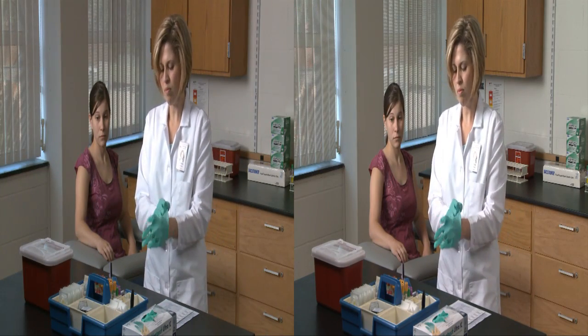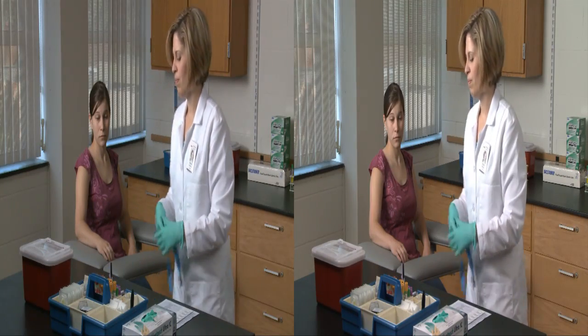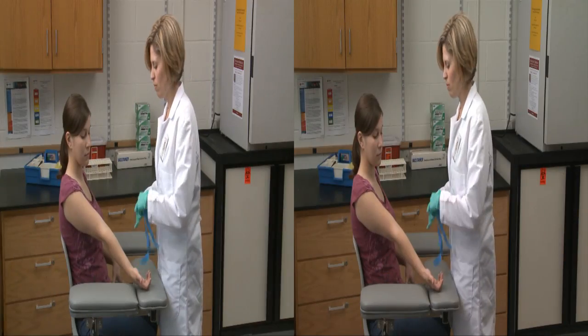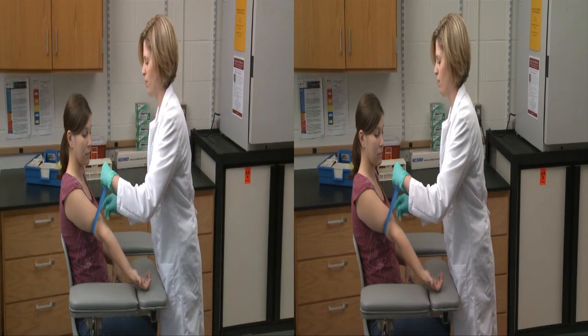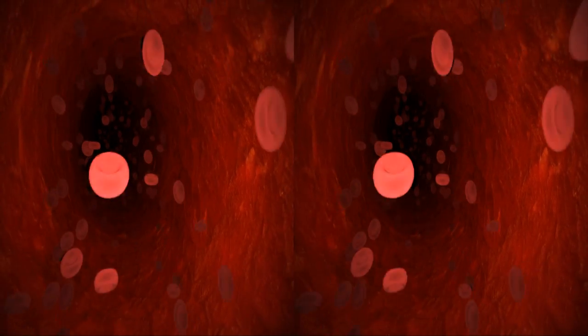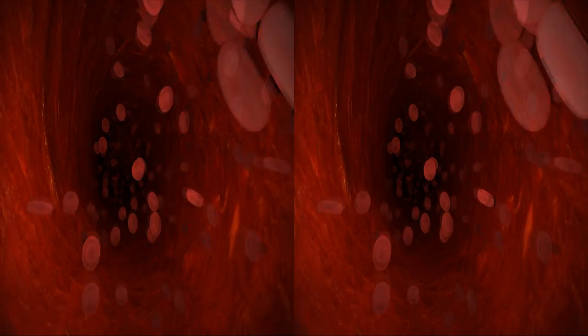Then speak reassuringly to the patient as you position him for the draw. Applying a tourniquet slows the flow of blood in the veins and increases venous filling, thus making the veins more prominent, easier to locate, and easier to enter. However, leaving the tourniquet on for longer than one minute may affect laboratory test results and should therefore be removed and reapplied if the procedure will take longer than one minute.